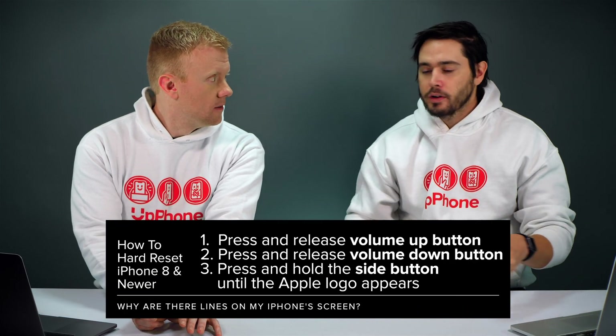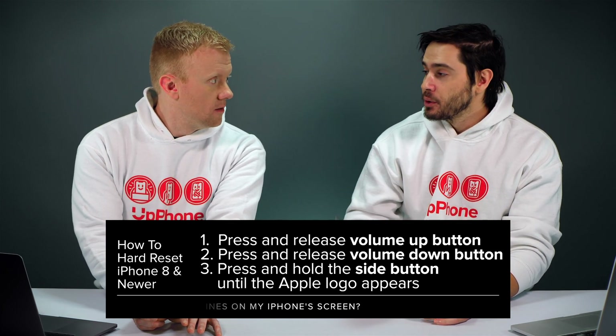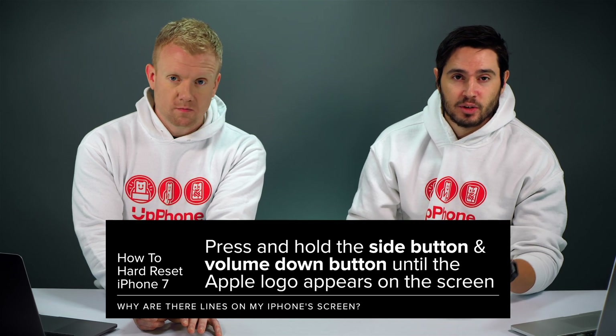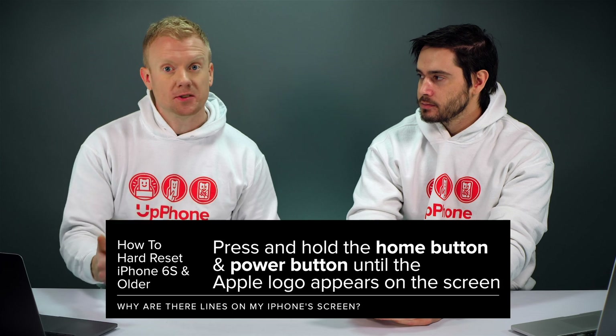So the first thing to try is a hard reset. I've got my phone here. If you have an iPhone 8 or newer, press and release volume up, press and release volume down, press and hold the side button. iPhone 7, it's the volume down button and the side button. iPhone 6s or older, it's the home button and the power button. Hold those together — with the iPhone 7, hold the buttons together for about 30 seconds.